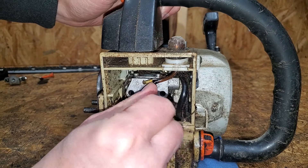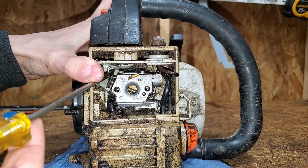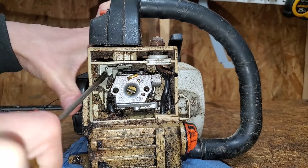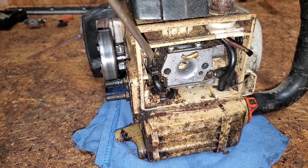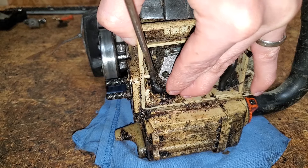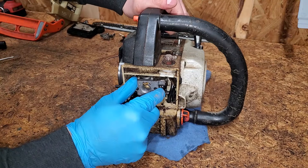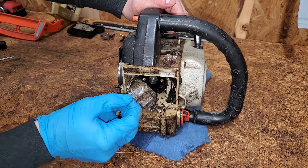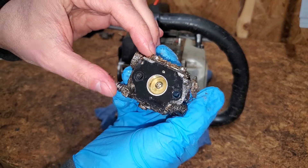The fuel line going to the primer bulb is very stiff. Disconnecting the throttle linkage was a bit of a pain. I used a flat head screwdriver to push off the bottom fuel line. Maybe I should have emptied the tank first. With a little wiggling, the carburetor is free. That black piece is the intake gasket — it should lift off easily.